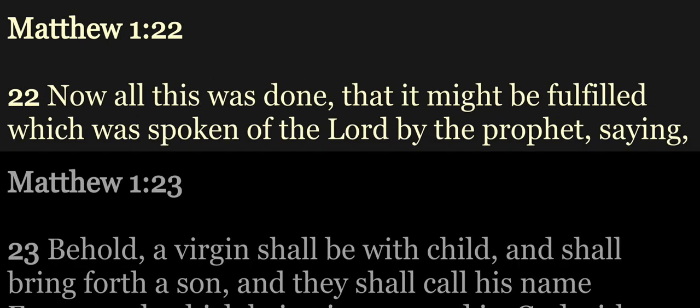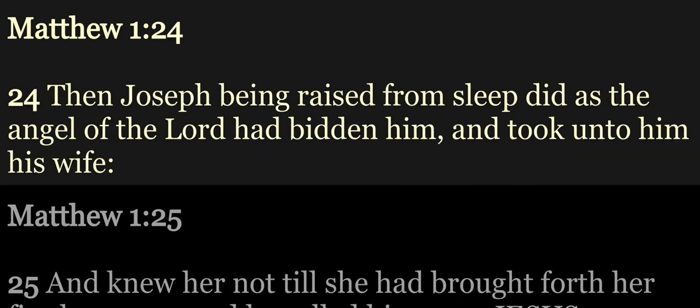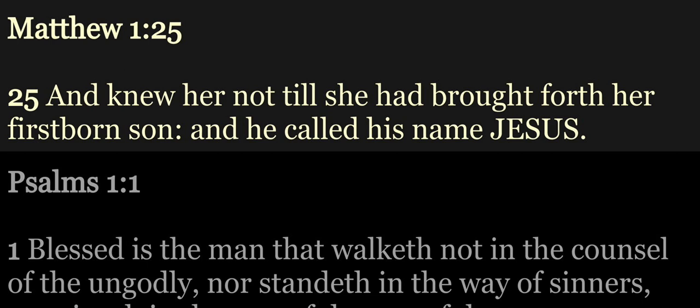Now all this was done, that it might be fulfilled which was spoken of the Lord by the prophet, saying, Behold, a virgin shall be with child, and shall bring forth a son, and they shall call his name Emmanuel, which being interpreted is God with us. Then Joseph, being raised from sleep, did as the angel of the Lord had bidden him, and took unto him his wife, and knew her not till she had brought forth her firstborn son, and he called his name Jesus.